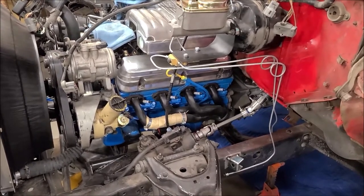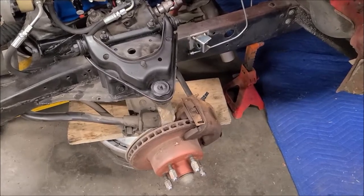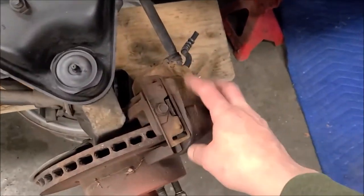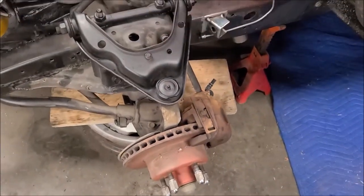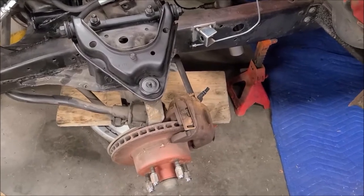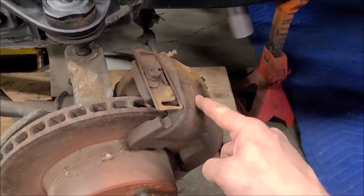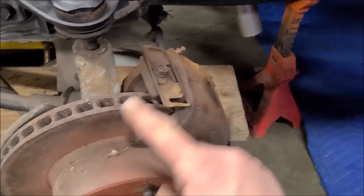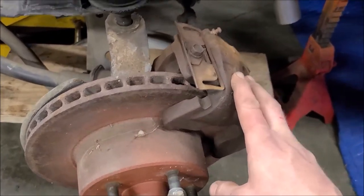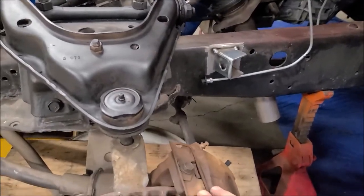I'm hoping the front end that was in this frame didn't come with the caliper adapters — the caliper brackets actually hold this piece on. Luckily I had that spare front end out in the field, so I went and pulled the calipers and adapters and stuck them on here. I've got new calipers and I'm going to order a new rotor. Until the rotor gets in, I'll just leave the old one on there, then finish up the front brake lines.